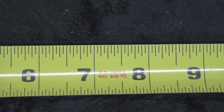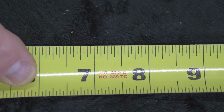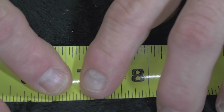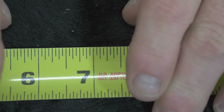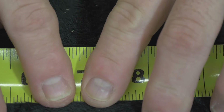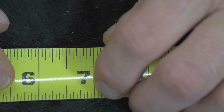My producer is asking for a little more challenging. Let's go 6 and 5/8ths plus — 6 and 5/8ths plus a 16th, right there. You guys catch that? 6 and 5/8ths plus. Or, for the hardcore, it's 6 and 11/16ths.